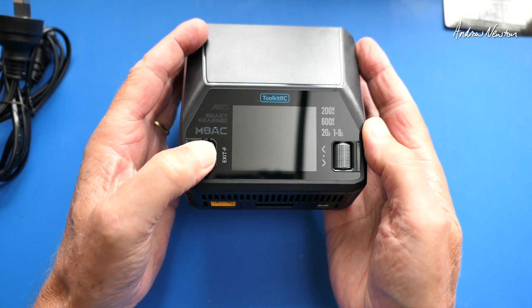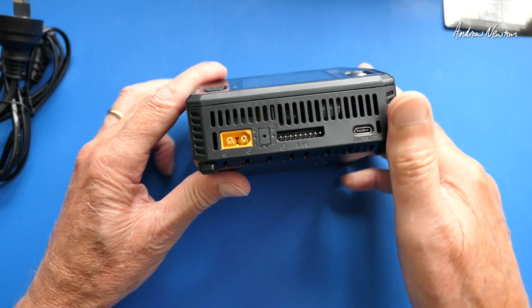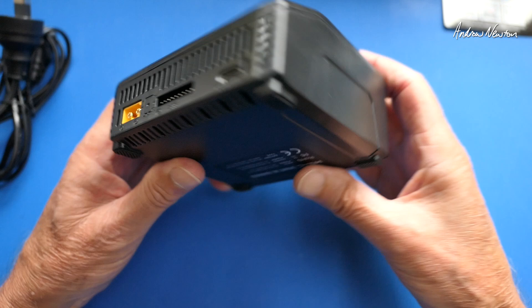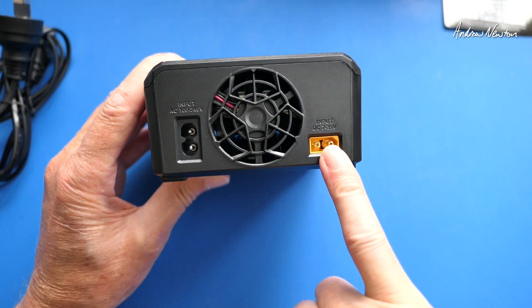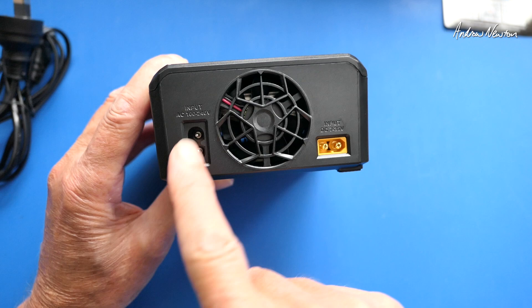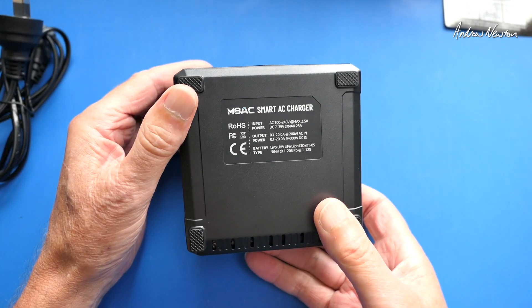We have an exit button and a scroll-and-push button. On the front we have XT60, a balance plug, servo plugs, and USB-C output. On the back we have AC input and DC input — 7 to 35 volts for the DC, XT60, and AC 100 to 240 volts, so it can handle all different countries. There's also information printed on the back.